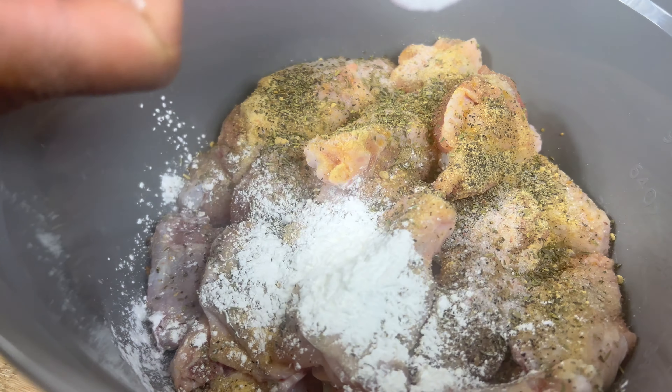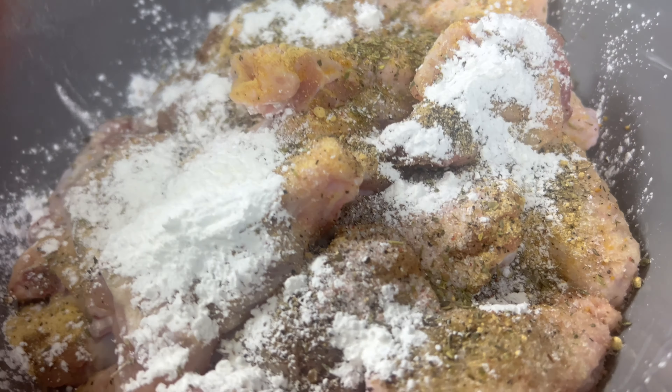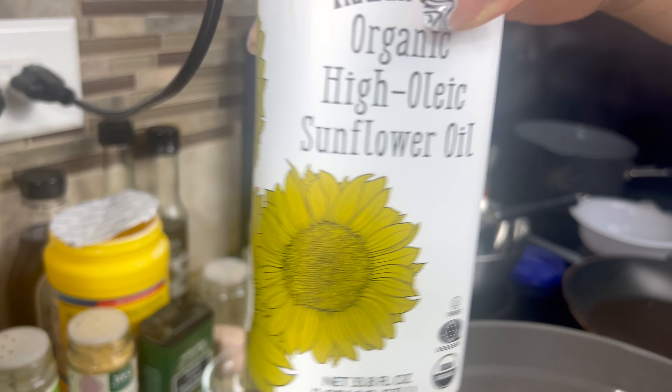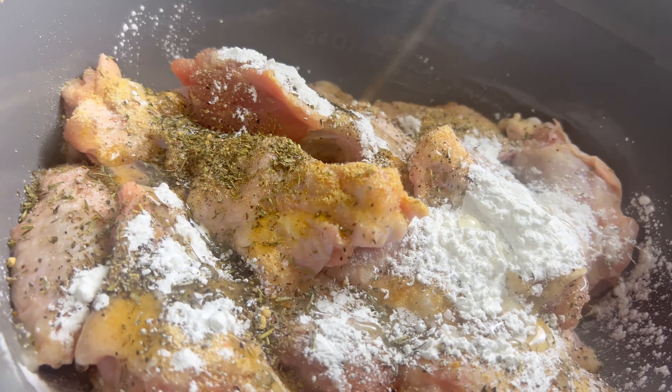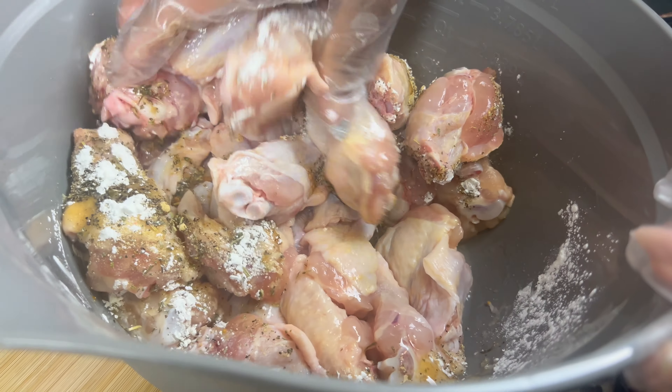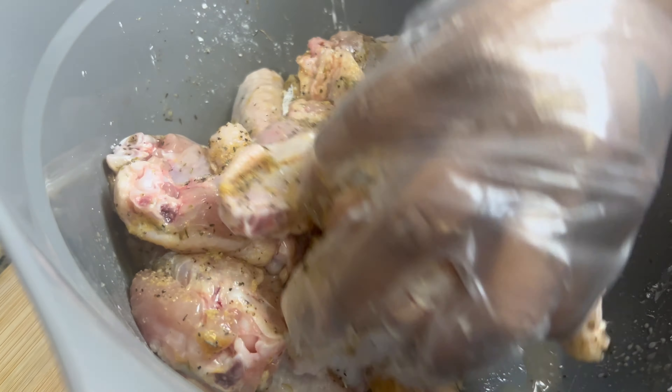Now I'm going to sprinkle in a half a tablespoon of cornstarch, then drizzle the wings with some sunflower oil or whatever oil you have handy. With a gloved hand, toss the wings around until all of the seasonings are mixed in and the wings are well coated.